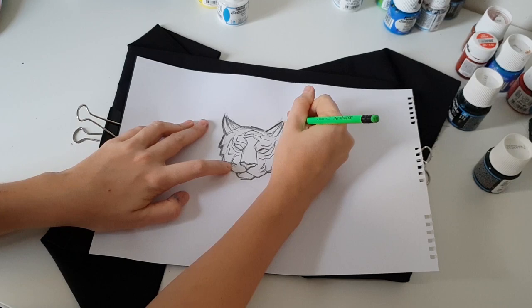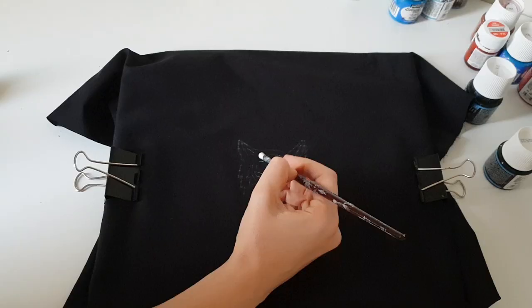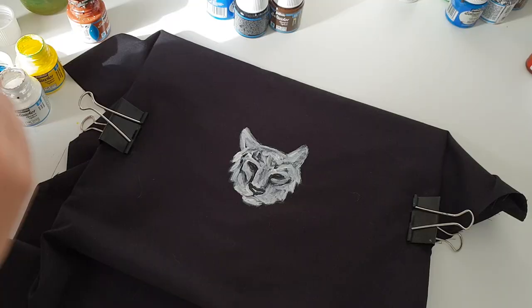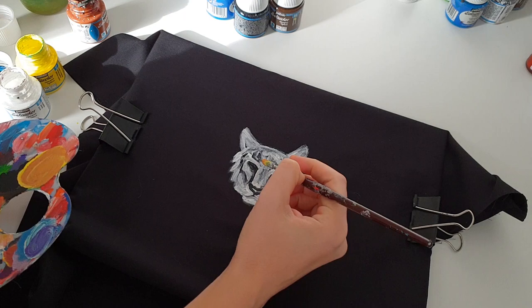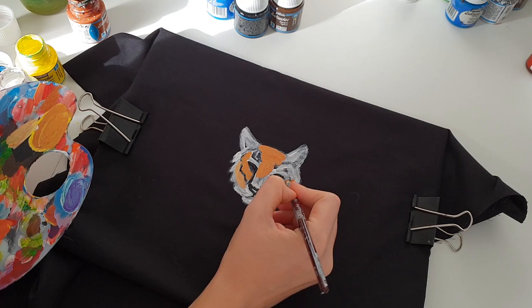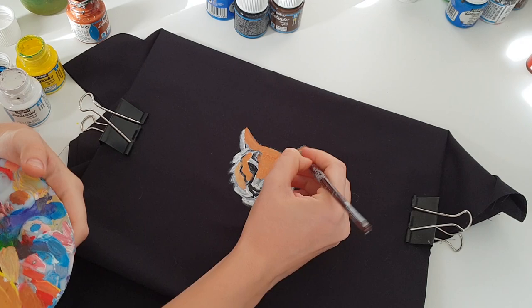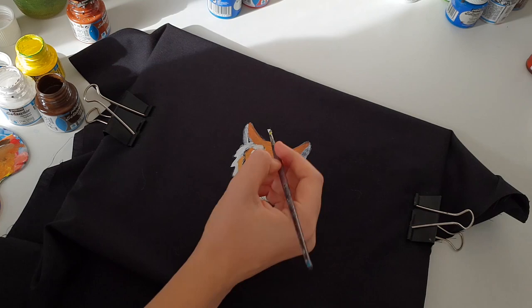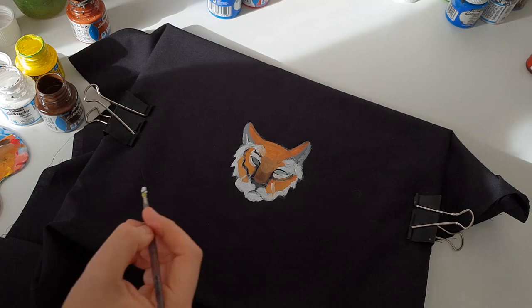For the black fabric, first you need to create an undercoat — paint your image with white fabric paint. The same here: first you should wait until the undercoat gets dry, then you can pull the second layer. I use orange and brown colors for the second layer and I will wait until it dries. The third and last layer is the tiger stripes and I will use black color for them.